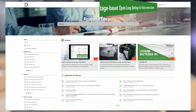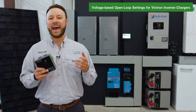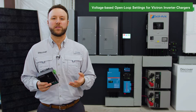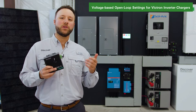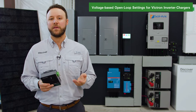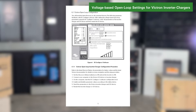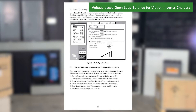You can download the Link2 Victron user manual from discoverbattery.com to learn how to set up Victron inverters with voltage-based open loop parameters using Victron VEConfigure PC software. Using the VEConfigure software, navigate to each general inverter and charger tab and set the parameters. For more guidance on these settings, refer to section 6.1 of the Link2 Victron user manual.